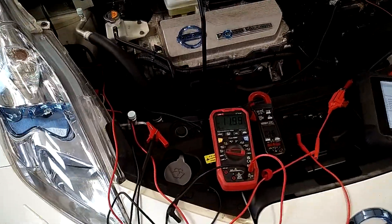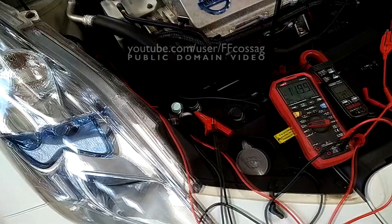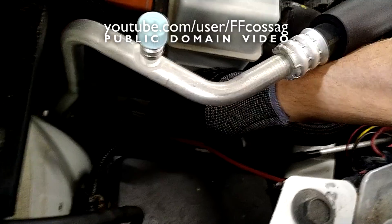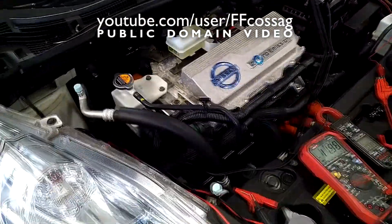This is a 2013 Nissan LEAF, and we have a real oddball issue with the coolant pump. This car is throwing a code for the water pump down here, and it was sort of running on and off now and then before.